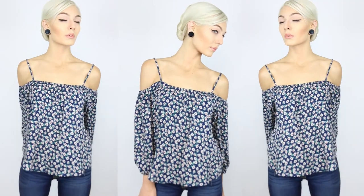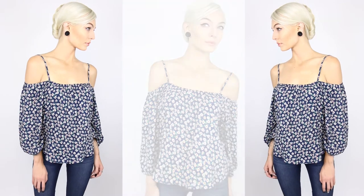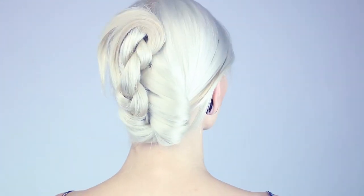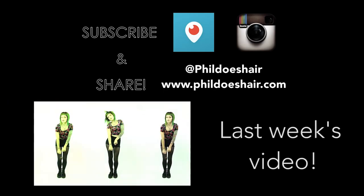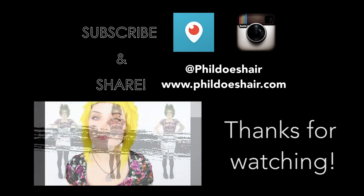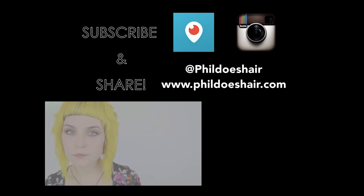And here's our completed look. Thank you so much for watching, and if you'd like to make sure you don't miss out on the next videos, please subscribe below. I'll see you next time.